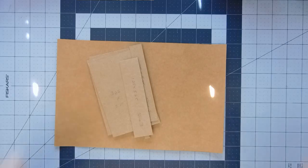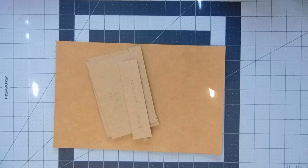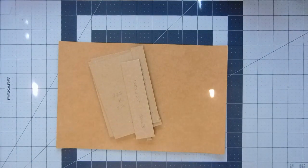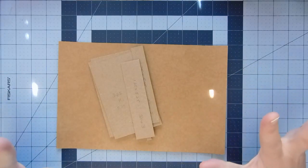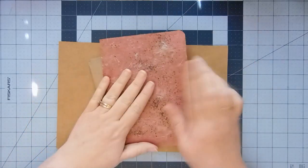Hi everyone, it's Christy. I want to start a new project today. I just moved my mat — I try to get it all straight and lined up and then I move it anyway. I want to work on what I'm going to call a roly-poly journal.